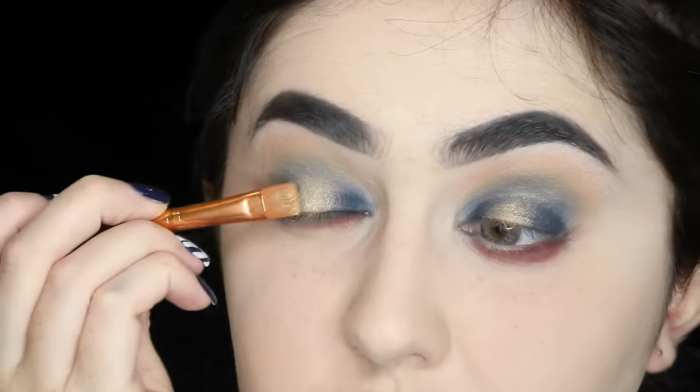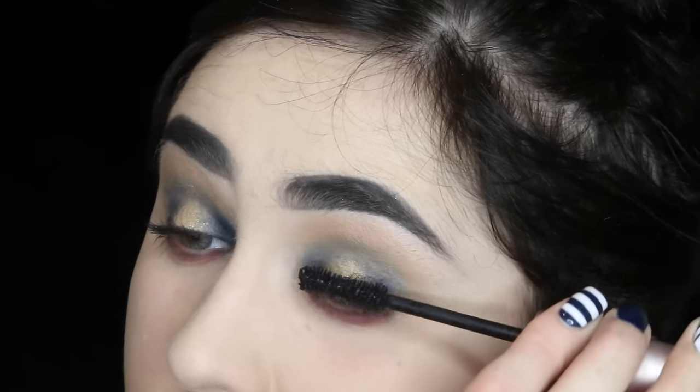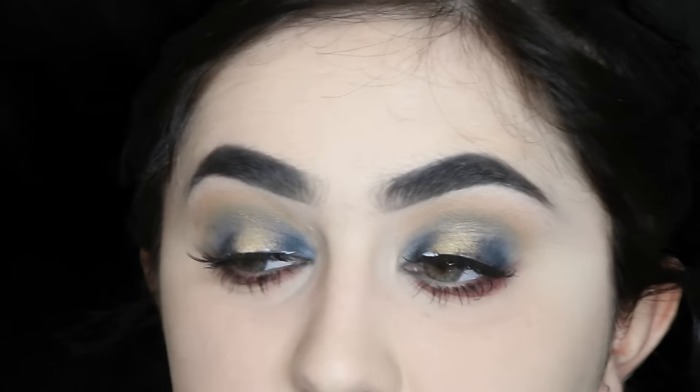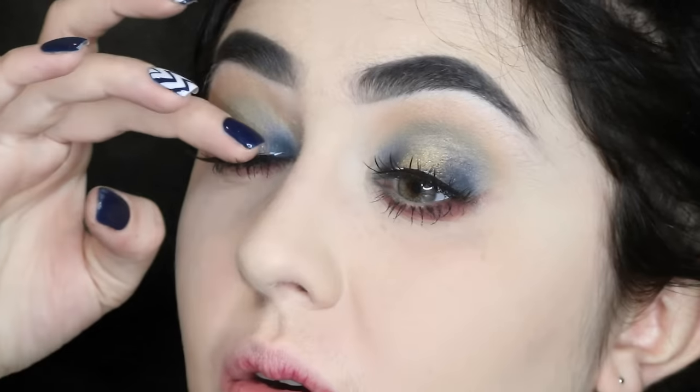I'm just going to add more Frosting because you can never have too much frosting on your eye — or in general. I love frosting. I'll give myself diabetes one day. Going in with my mascara. Sometimes my lashes go on and other times they're just like, nah. Looks like I've got conjunctivitis. Always a good look. Did it.